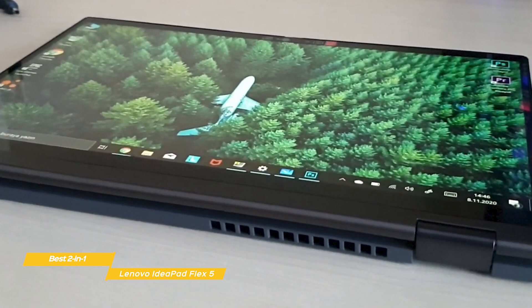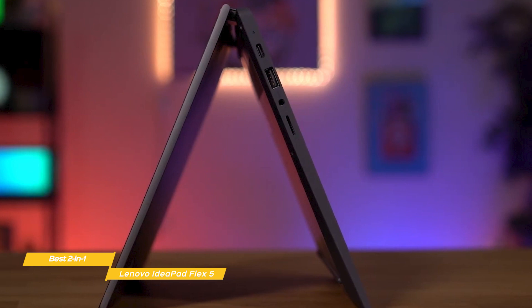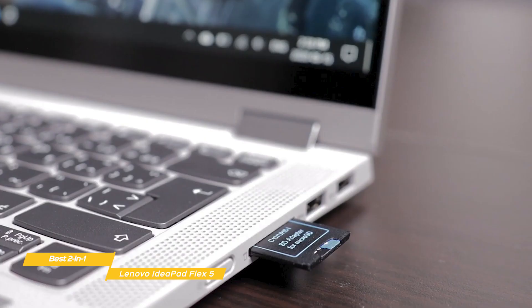The Flex 5 is pretty power efficient. Under normal conditions like using office apps, browsing, or watching videos, you'll get up to 9 hours from the battery, but that will drop to about 6 hours with more demanding tasks. You get a good selection of ports including an SD card slot to expand your storage.